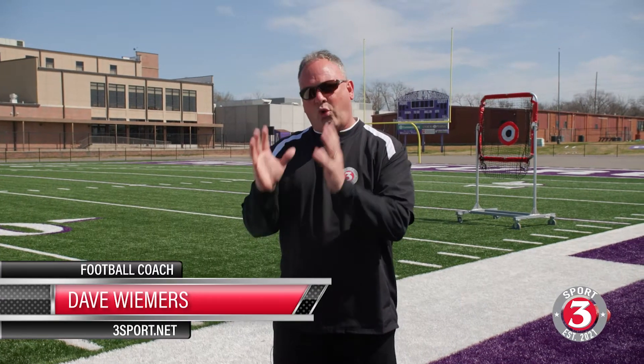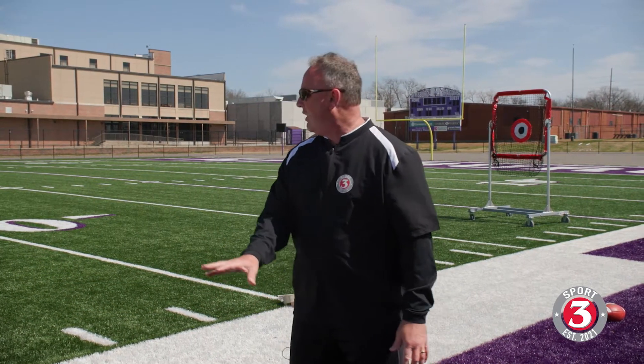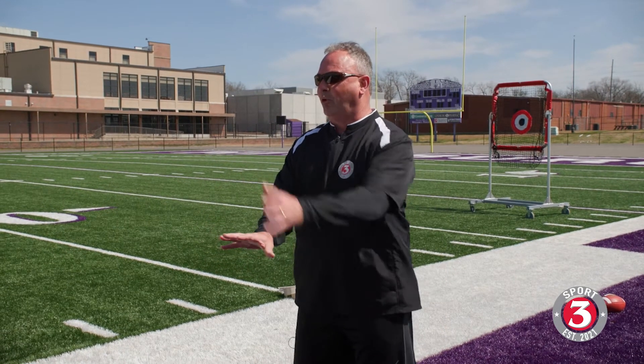Hey everybody, welcome back to Three Sport. Great day today — we're getting better, getting some drills done, learning the fundamentals of football. Today I want to talk about the quarterback's posture underneath the center in a center-quarterback exchange, getting ourselves nice and comfortable and athletic, able to see and read defenses so we can execute and do what we're supposed to with the play.